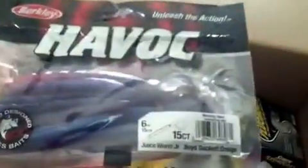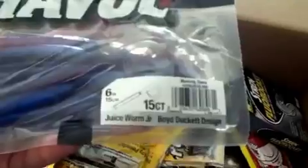We got 3.5 inch Craw D'oeuvres, Power Team Lures, green pumpkin, light blue swirl. Berkley Havoc Juice Worms, 6 inch, morning dawn color.